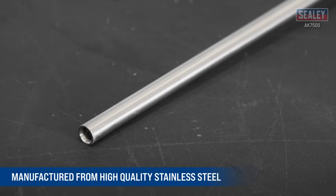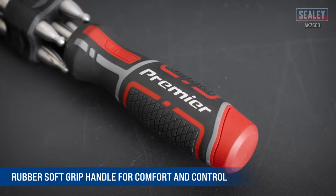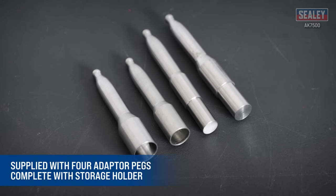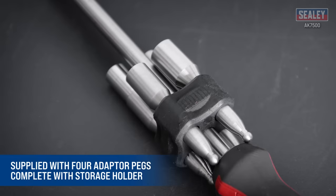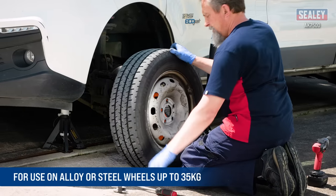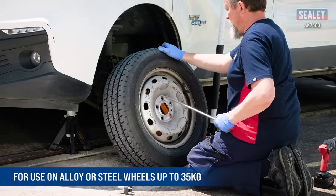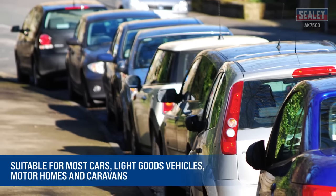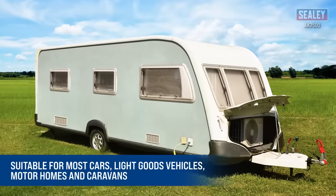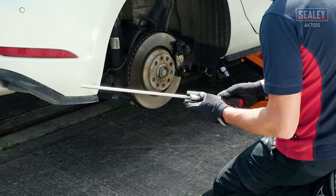It's manufactured from high quality stainless steel with a polypropylene and TPV rubber soft grip handle, and is supplied with four CNC machined adapter pegs complete with a storage holder. It can be used on alloy or steel wheels up to 35 kilograms and is suitable for most cars, light goods vehicles, motor homes, and caravans.